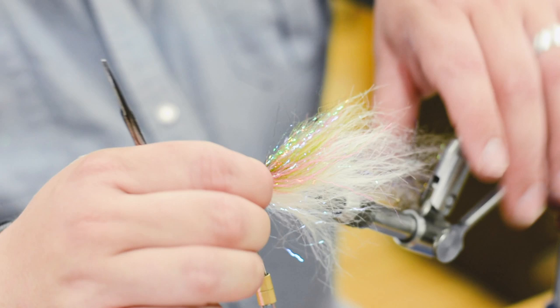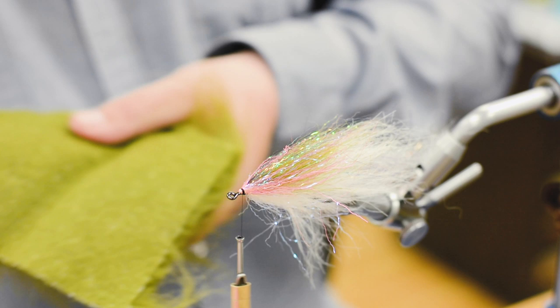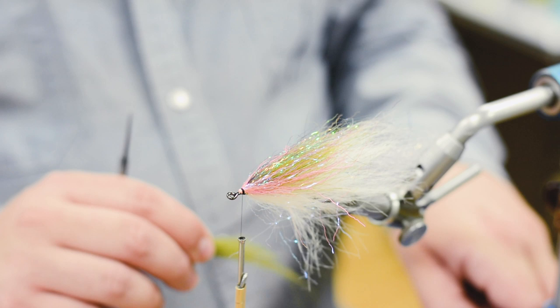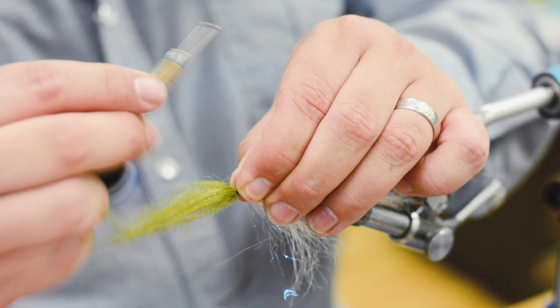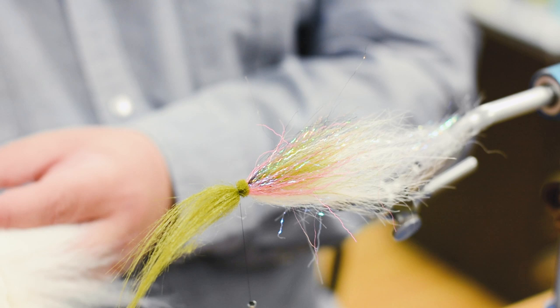Last section. This is a golden olive. So you just want to leave a little bit of butt section there sticking out — it helps form the head. The head is the secret. That's the other trick on this fly: forming the head. You'll see.